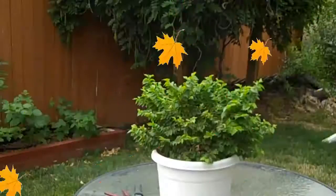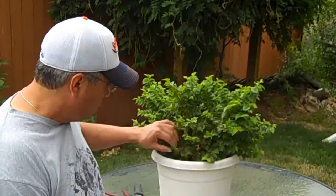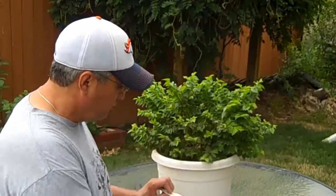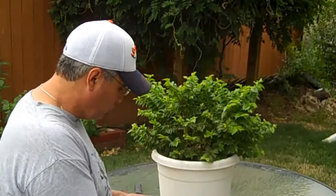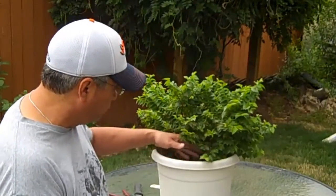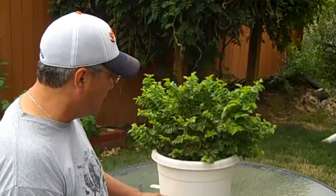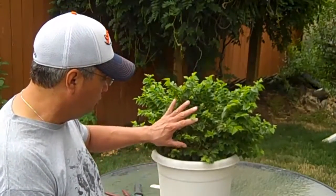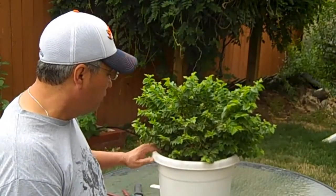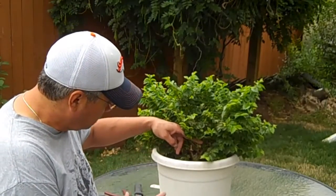Alright, back to the elm. My goal today is I want to do a really hard prune on this tree. It's mid-August, so I want to give it a chance to recover before winter hits. I fed it regular doses of Miracle-Gro and this thing just took off. I'm really wondering what the root system is like. I'm going to do a hard prune and plant this in one of my gardens so it can grow for about a year — you want that trunk to get really thick.